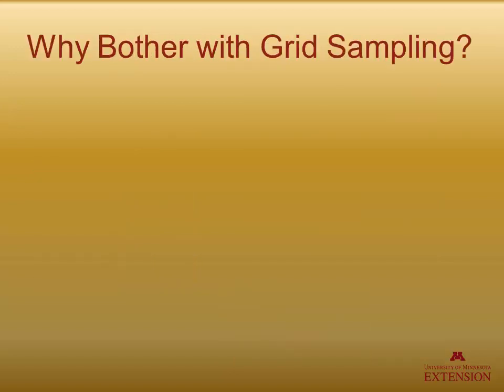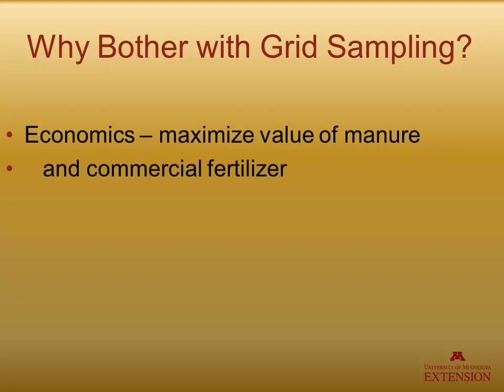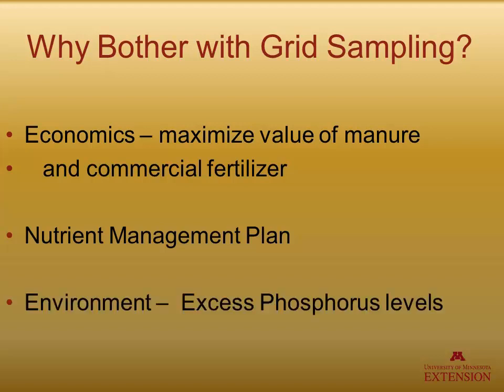Why bother with grid soil sampling? The most driving force, of course, is economics — people wanting to maximize the value of the manure and also any commercial fertilizer that they may be using. Another major benefit is for livestock farmers that have a nutrient management plan, locating areas of the fields that actually need extra nutrients and putting manure on those areas rather than just everywhere. Then, of course, there is environment — we may want to play a bigger part in not having excess phosphorus in certain areas of the fields.